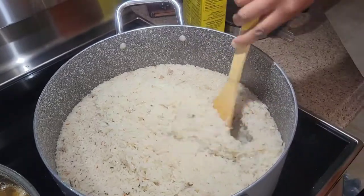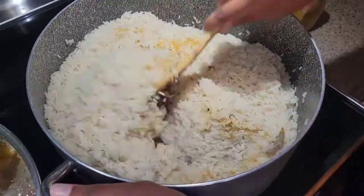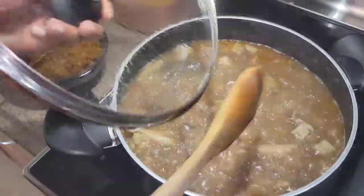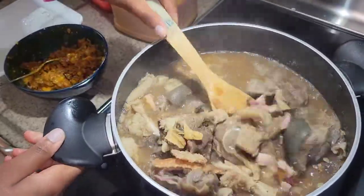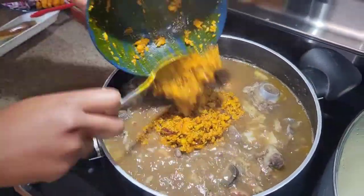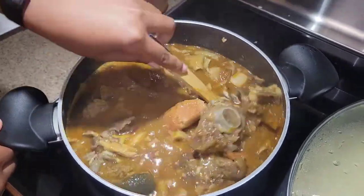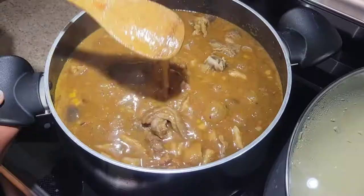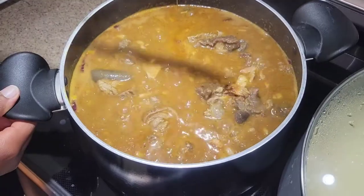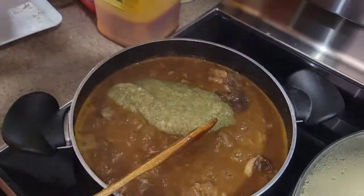I checked on the rice to make sure it's cooking well and not burning, and added a little curry — not too much. Back to the ogbono: it's boiling so I went ahead and added the onion and oil mixture, tasted, and adjusted. It wasn't spicy enough so I added more pepper, then added the okra — tasting again — and finally the bitter leaf and spinach. The soup is done!